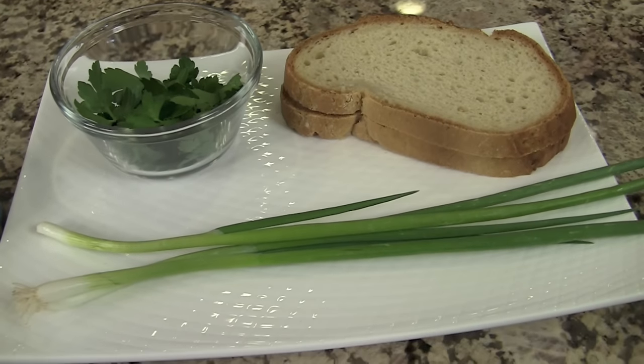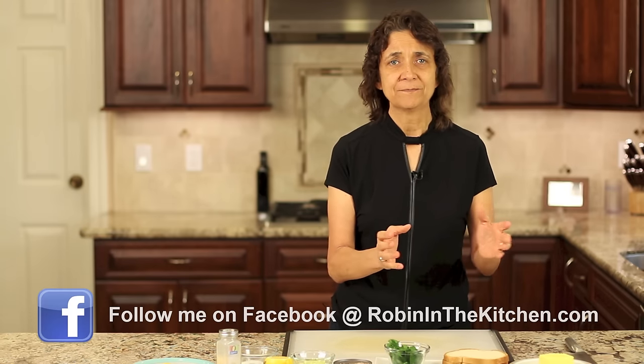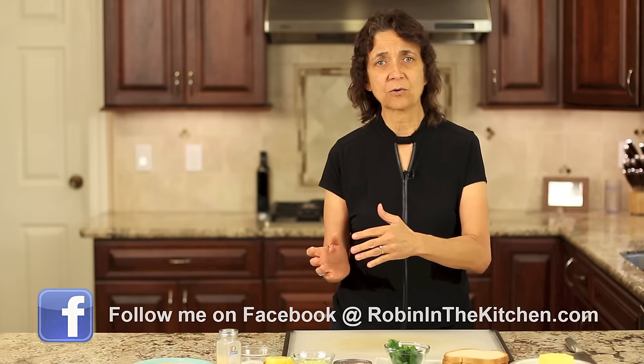I have some green onion which I'm going to chop up, as well as some fresh parsley. Now for our tuna — I have a can of what's called skipjack tuna. It is a smaller type of tuna, and I chose that because the smaller tunas have less mercury. Albacore, which is what we mostly see in stores, is a very large fish and has the most mercury. So if you're concerned about that, I go with the skipjack.